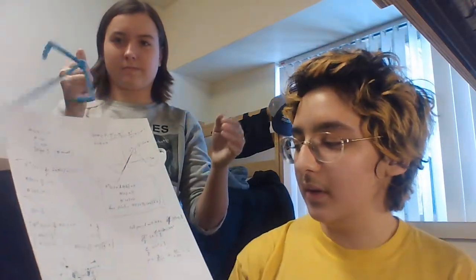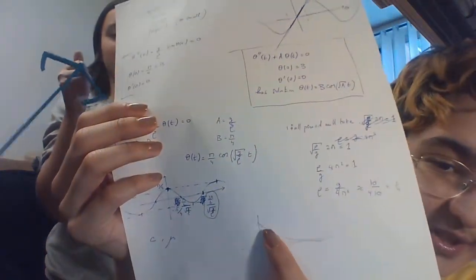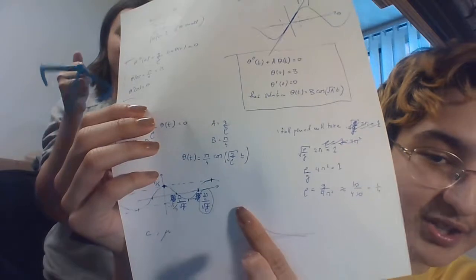Next we needed to find c, the damping constant, and we had a little trouble with that. Mathematica really didn't cooperate, so we couldn't actually find c, but here's how we would have done it: we would put everything needed into the differential equation, solve for c, and that should give us a decaying function.